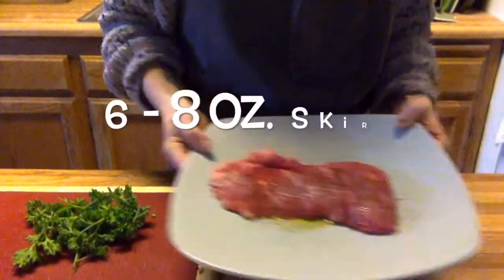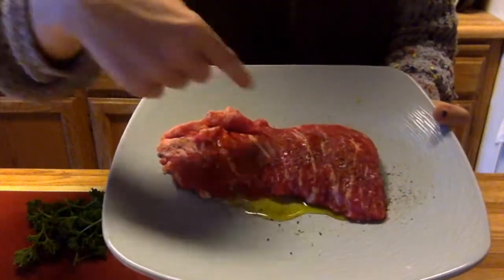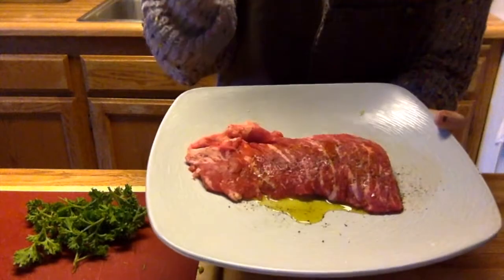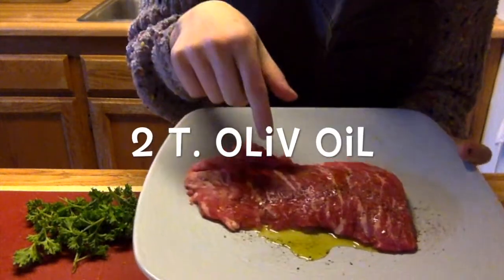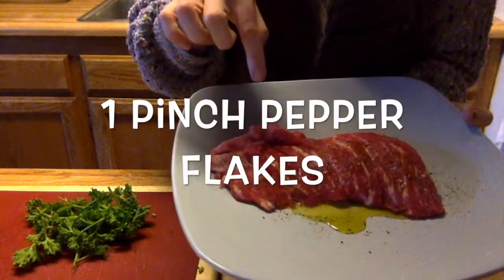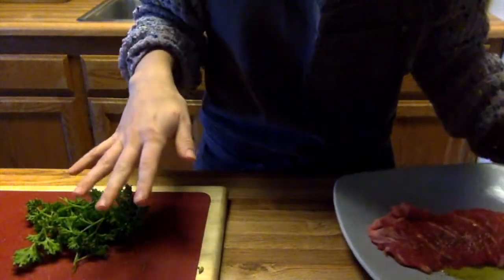Welcome back to Miss Heinrich's video demo. Today I'm going to show you how to make chimichurri steak using skirt steak. Let's look at our mise en place — this is the skirt steak, choice grade, which is about the middle grade. See all that nice marbling, which is the intramuscular fat that gives good quality meat. This meat has been marinating in olive oil, salt, pepper, and a little bit of red pepper flakes, marinated overnight.